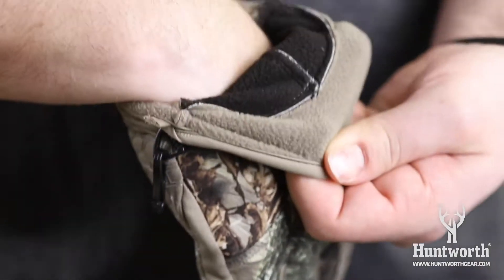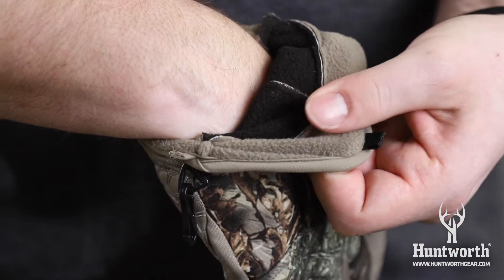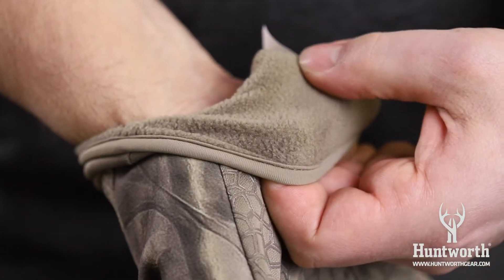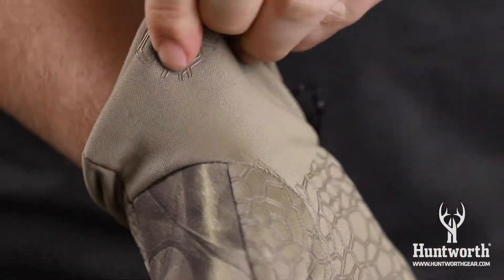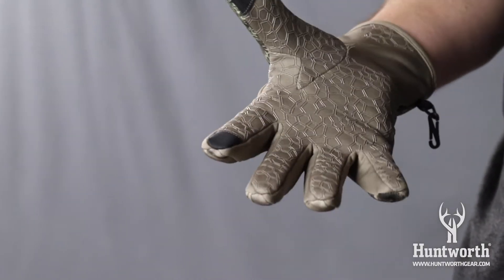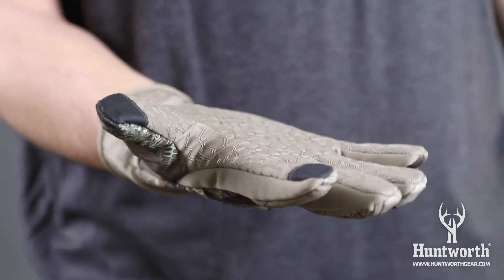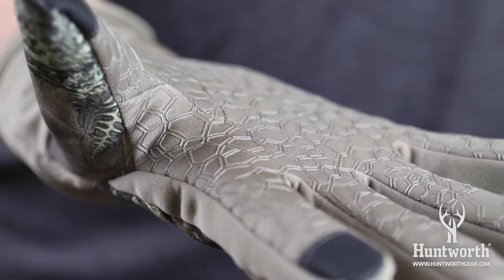The back is windproof and is also treated with microband ascent-reducing control. The palm side of the glove is made with performance fleece for added warmth. The glove is treated with DWR for light water resistance. The pre-curved fingers ensure great dexterity, while the tacky palm gives you superior grip.